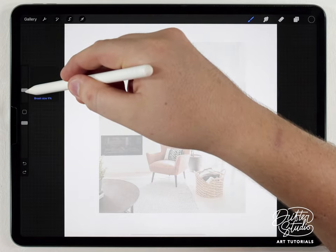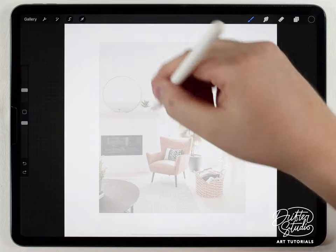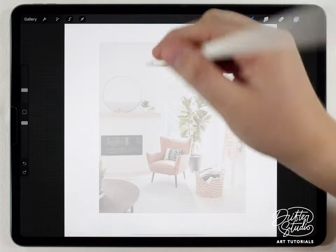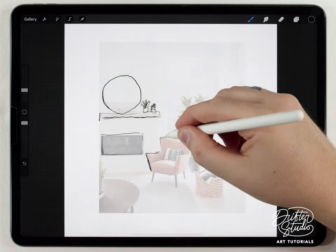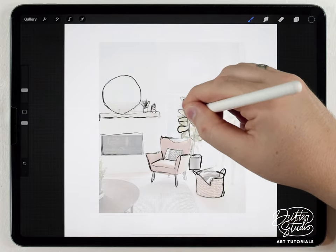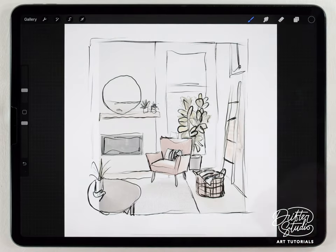Using the scratchy liner brush, I'll set the color to black at a pretty small size, maybe around ten percent, and just quickly outline the major elements in the scene. Don't get carried away with the detail — we're just covering the main outlines. There's no reason to do any fine detail. That's it for the outline, and using that scratchy pen brush forces you to make loose, Zen-like strokes.